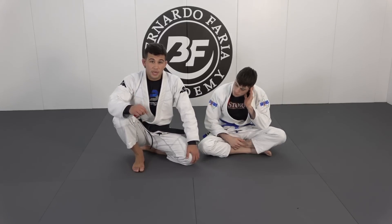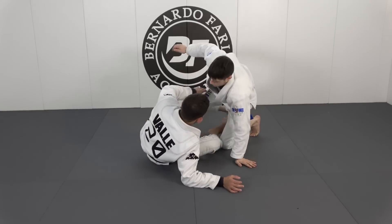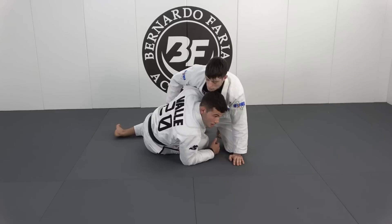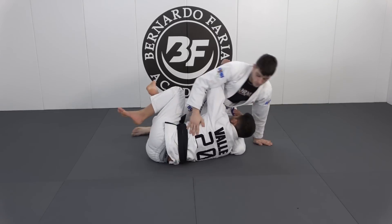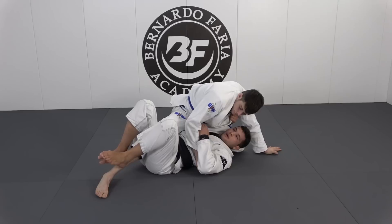And from that, we're going to get the X guard. Hook on, face on his thigh, arm under his leg, push him that way, leg slides under, guard the deep half, grab the collar.